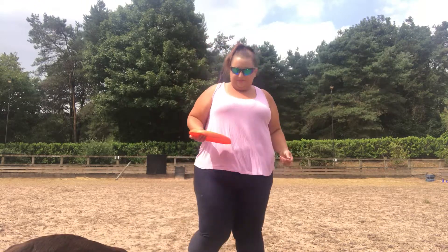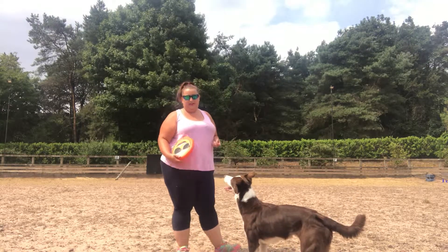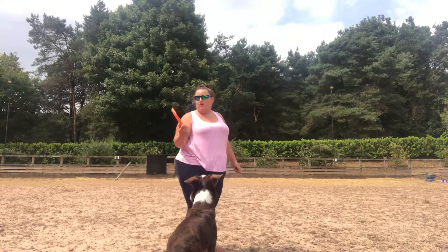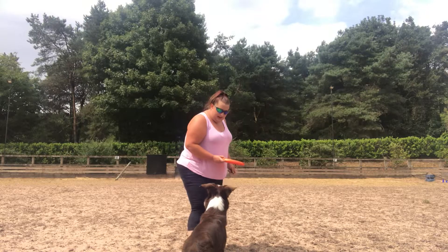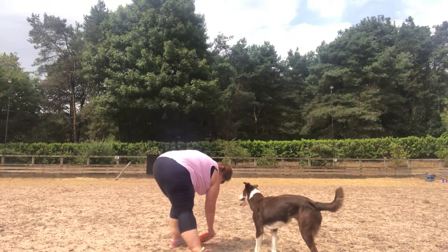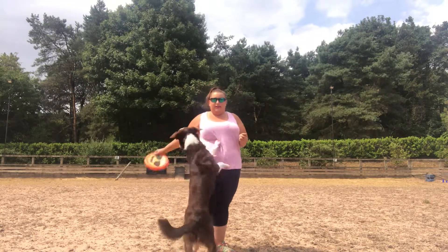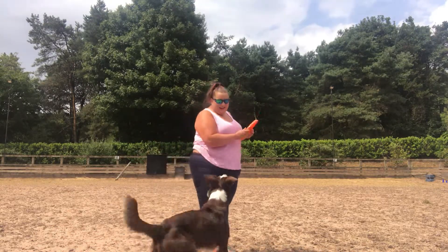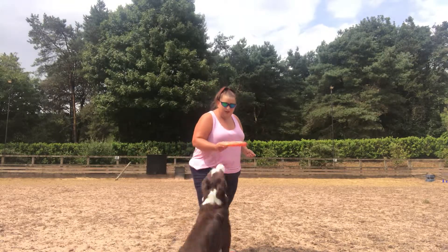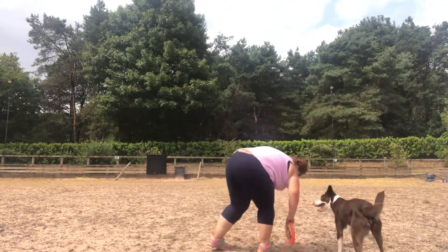The next stage is building up for the catch. This is all about making it very straightforward for your dog — not complicated, not throwing it for miles, because they'll soon lose interest and not be able to do it. She gets one treat if she tries and misses, but if she catches she gets what we call the jackpot, which means she gets lots of treats. Let's try again — ready, catch it! Good girl, almost!